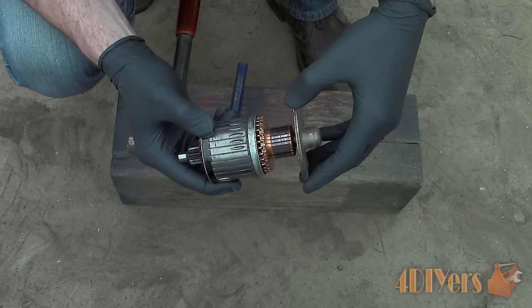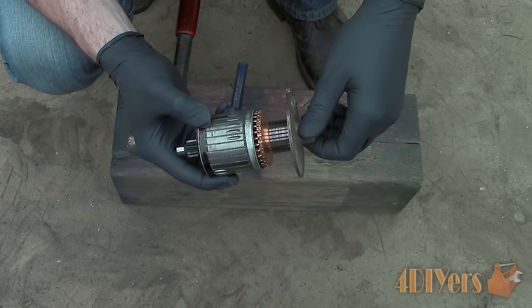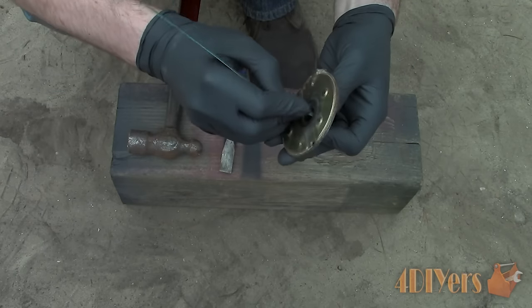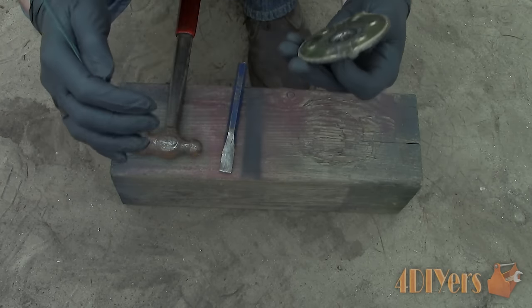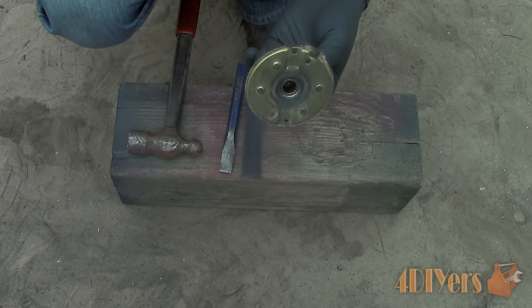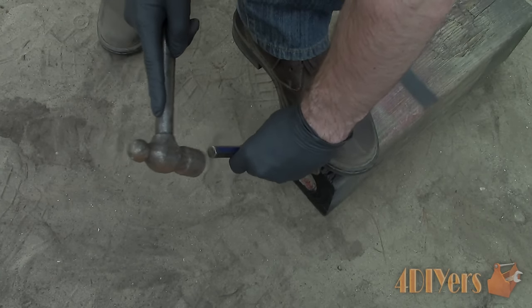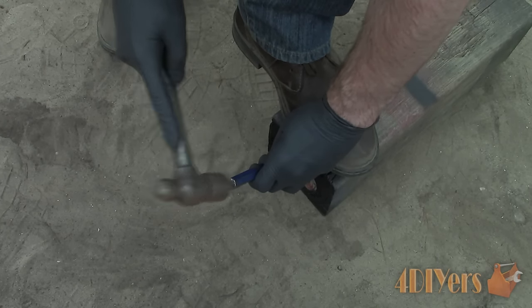For the end cap there is also a bushing that holds the armature into place. This side is worn and will need to be replaced — there is visible play in the bushing, and I have also used a bore gauge and a micrometer to check the dimensions. To remove the bushing there is a specific bearing puller for this job, but instead I used a hacksaw blade to cut a small slit in the bushing. Do not cut all the way through as you risk marking the casting. Use a chisel then to crush the bushing and you will be able to remove it.